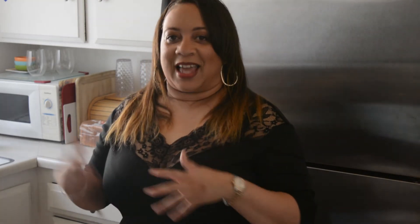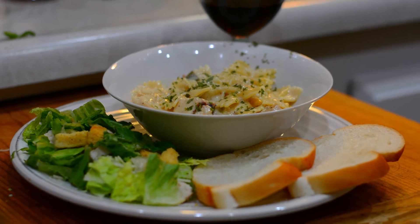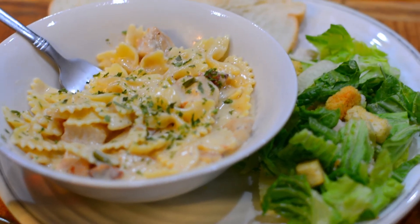Once you add all of your ingredients, it should look like this. To plate, you want to serve it in a nice bowl, maybe with some Caesar salad or antipasto salad and some nice crusty French bread. Your family's going to love it.